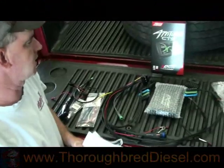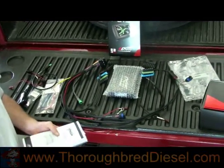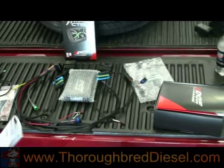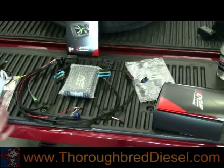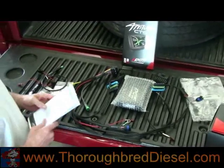Today we're installing an Edge with Attitude CTS monitor on an 06 Dodge. Part number is 31104. We're going to do this install video in two parts. We're going to show you all the under hood installation first, then all the in-cab installation next.